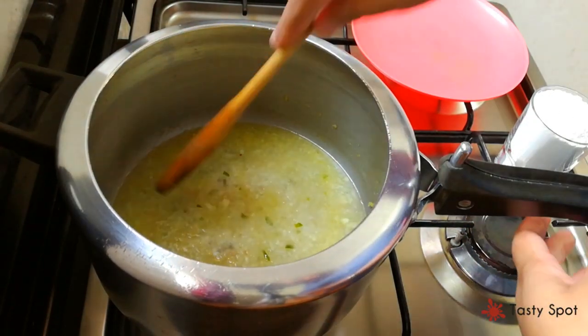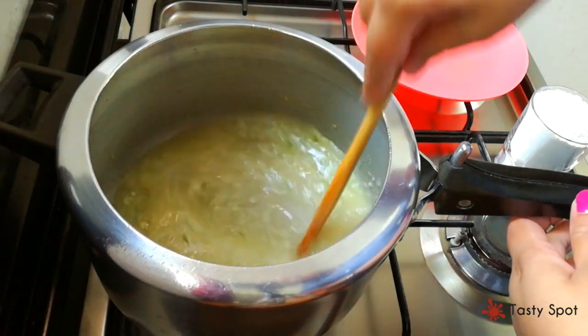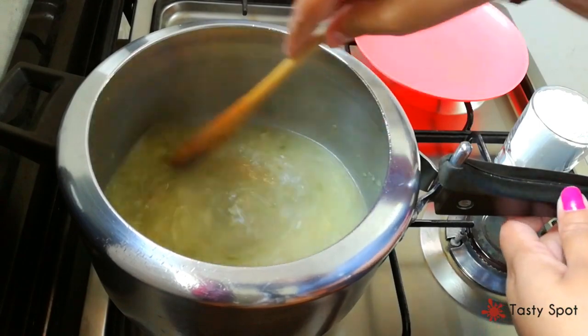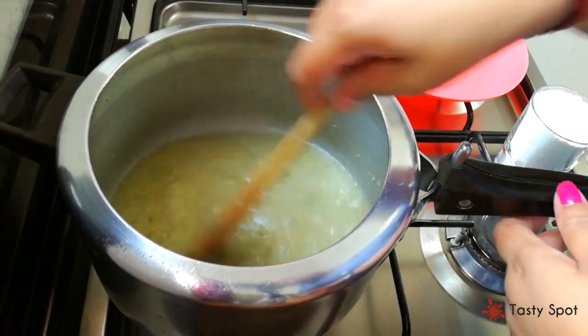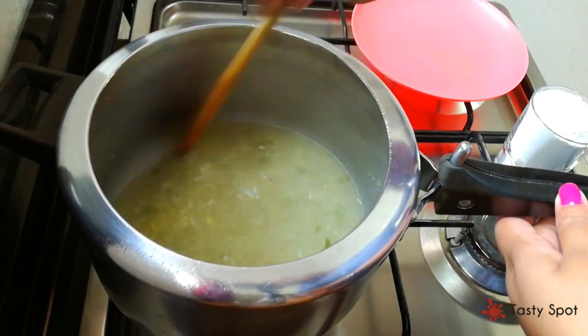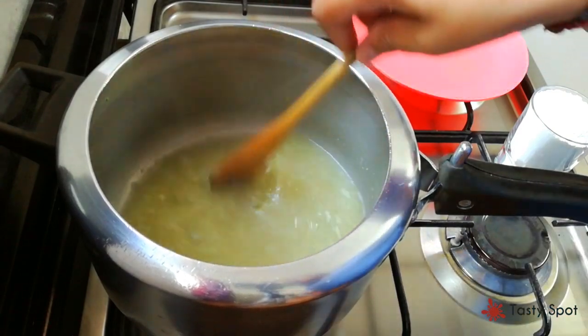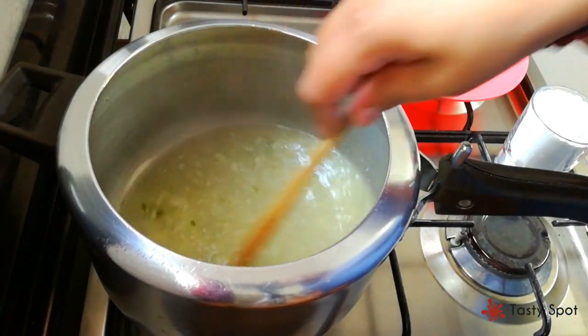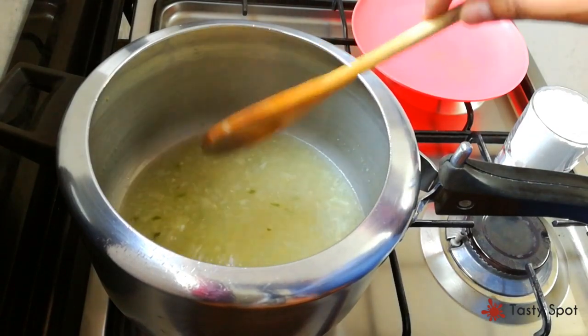Then let's mix it. Put 1 cup of tea in the oven, add 1 cup of tea for the cup. Now we are going to add 1 cup of tea — if you have it you will get the dough.